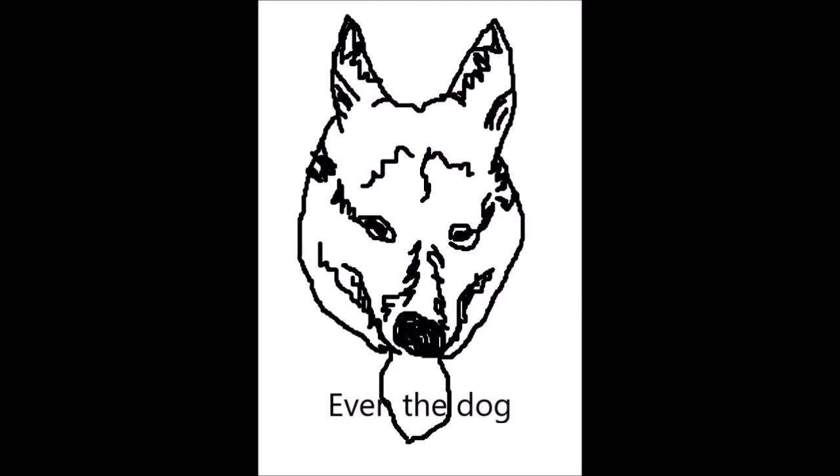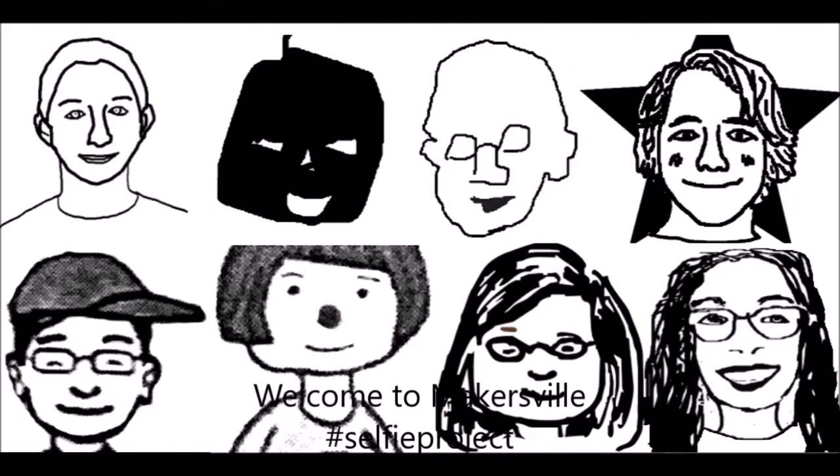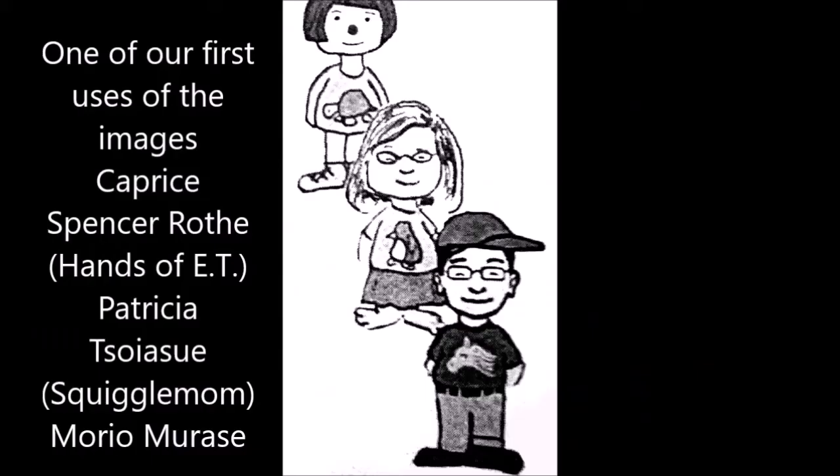This is Linda — hi Linda! Even your dog and Leonardo. Soon the whole world will want to participate. Welcome to Makersville selfie project — this is one of the first uses of the image. Join us!